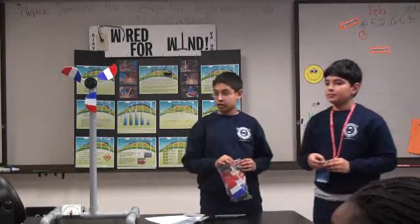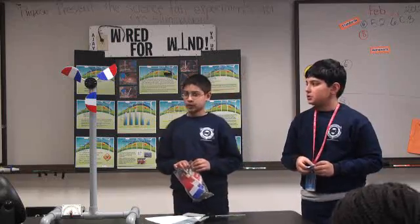Did you use any other materials for your blades? No, we just used cardboard.